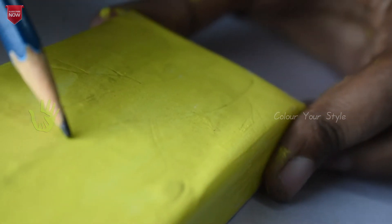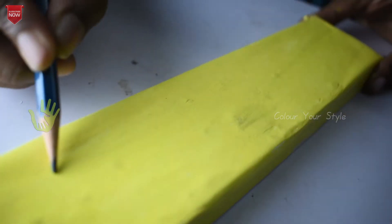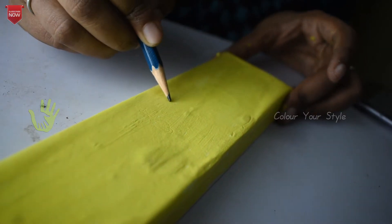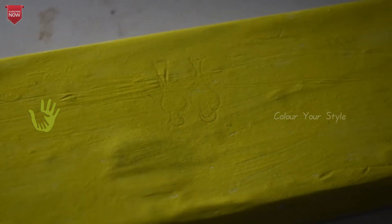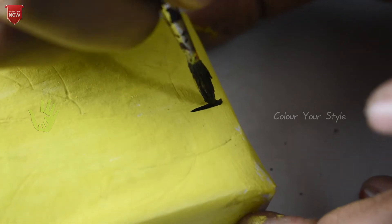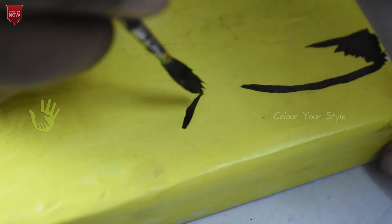There is a pencil. The box will have branches on the start and ends. The sides will also have branches. You can draw with a black paint. Branches are full of branches.